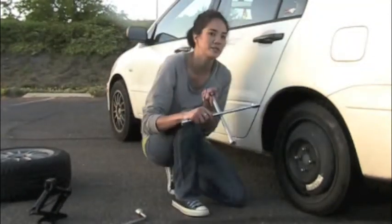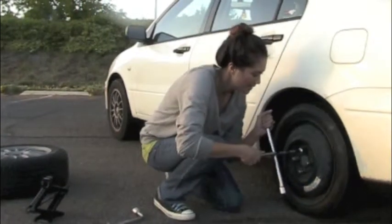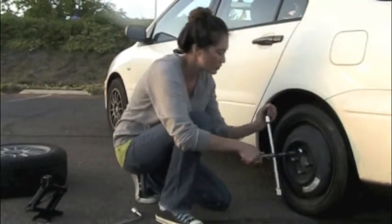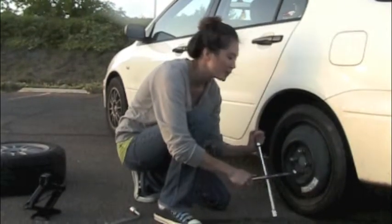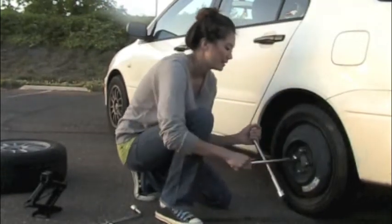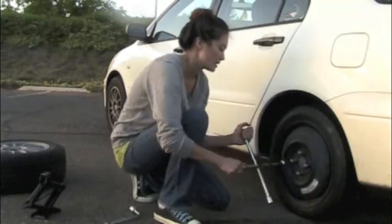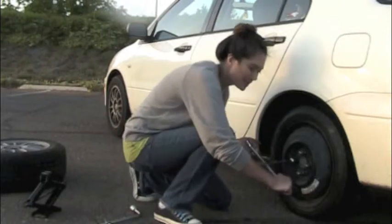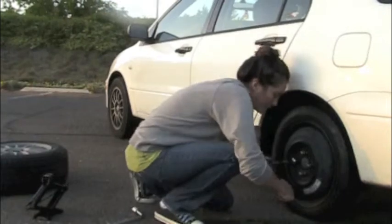This is where you're going to use the wrench, and you want to tighten the lug nuts as tight as you can. First you should do the top lug nut, then move directly to the bottom one. Then go to the next one on the right and then across. Doing it this way centers the tire. Just make sure you're tightening them as tight as you can.